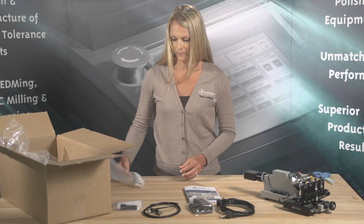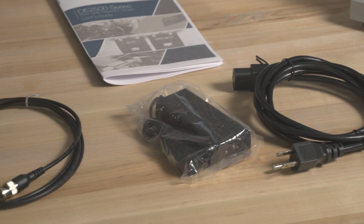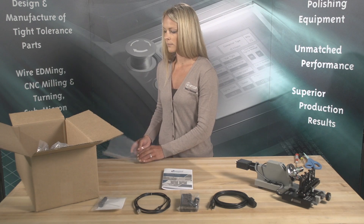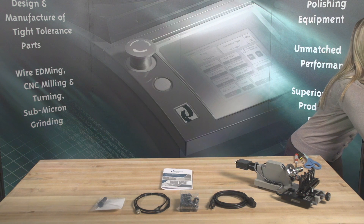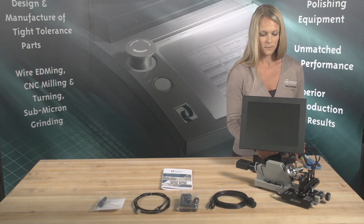If you need assistance, please contact technical support at DeMail Engineering. Setup can be achieved through a few simple connections. There are three main components to the microscope system: the microscope, adjustment knob, and the power adapter and cords.